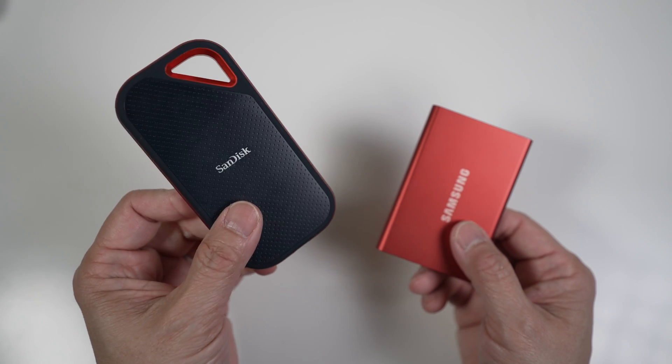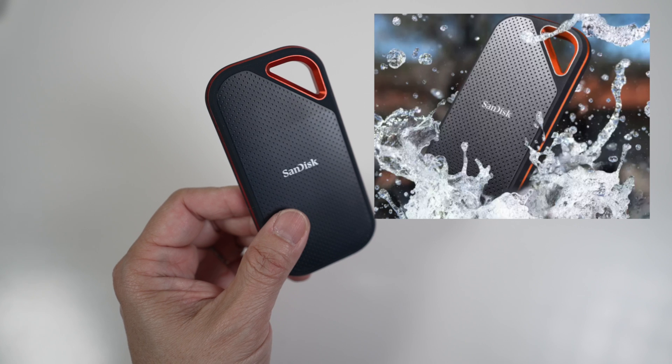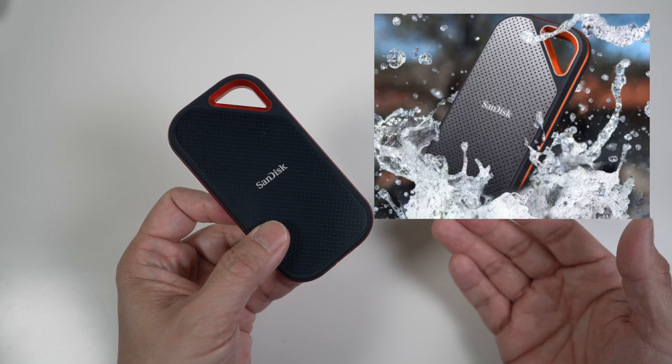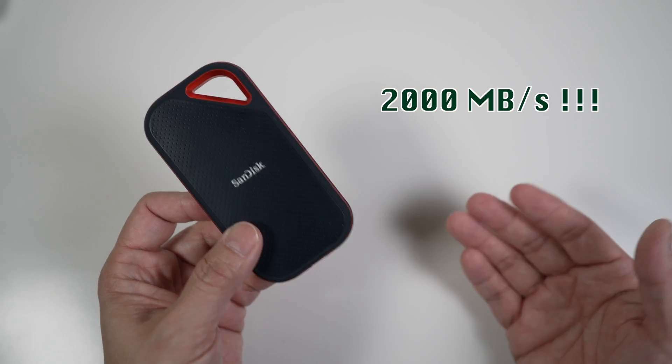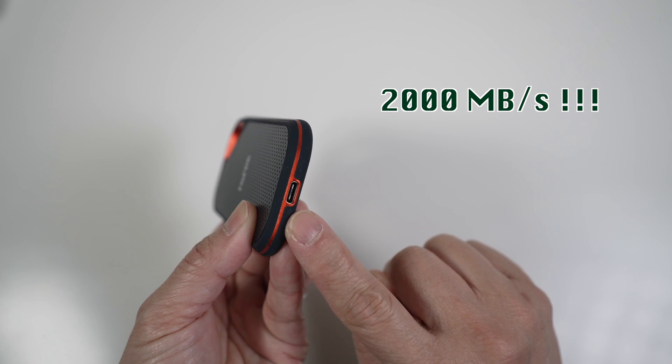The Xtreme Pro V2 can survive a drop from 2 meters high and is rated IP55 water and dust resistance. You can't dunk it in water, but it will survive splashing and running water, which is great. So how about that blazing fast 2000 MB per second transfer speed with its USB 3.2 Gen 2x2 interface?